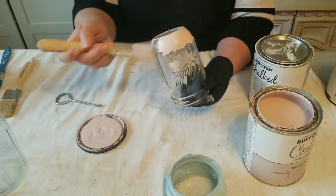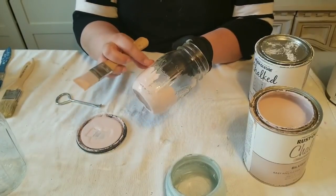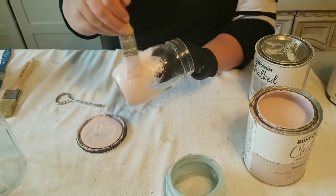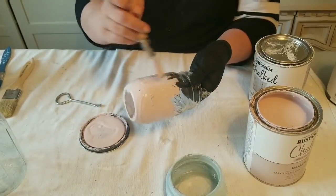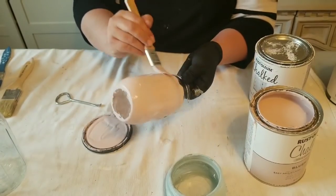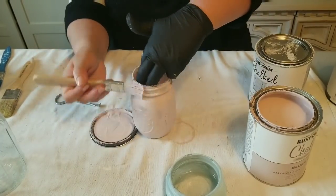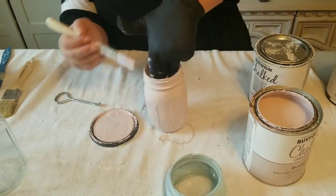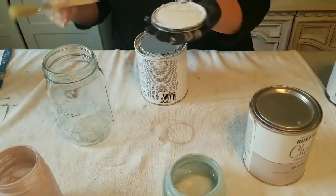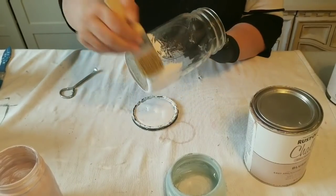I'm a fan of the chalk paint and I've painted a lot of furniture with it - it does really well. This is not a sponsored video, I just genuinely like it. This is their Blush Pink and it's beautiful - I recently did an accent table with it and it came out super cute and sold within minutes of posting on Marketplace. And the last jar, the largest one, I'm using the Linen White, which is one I use in almost every project.